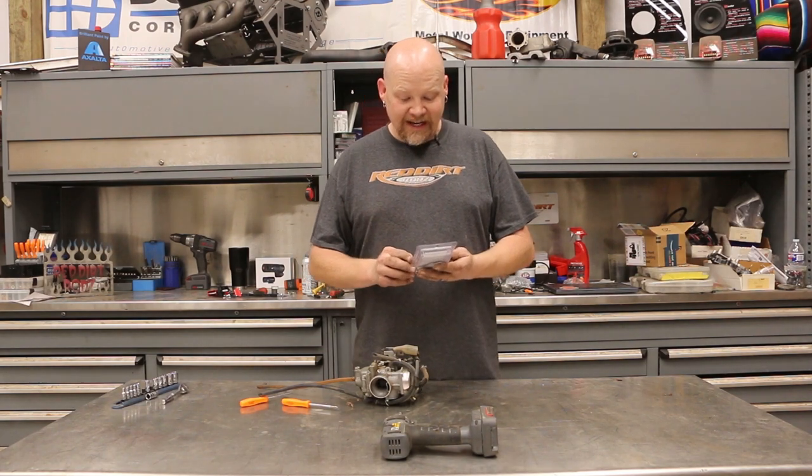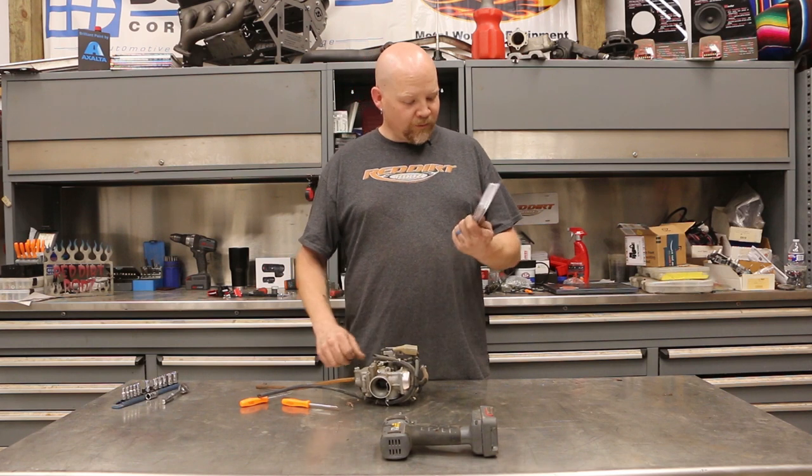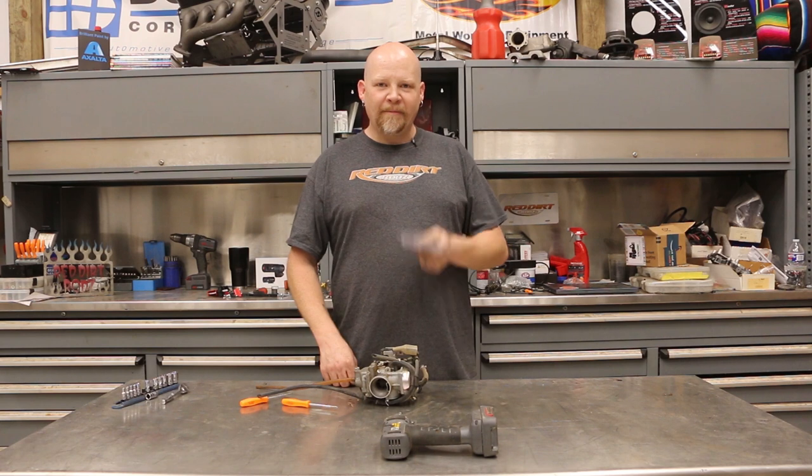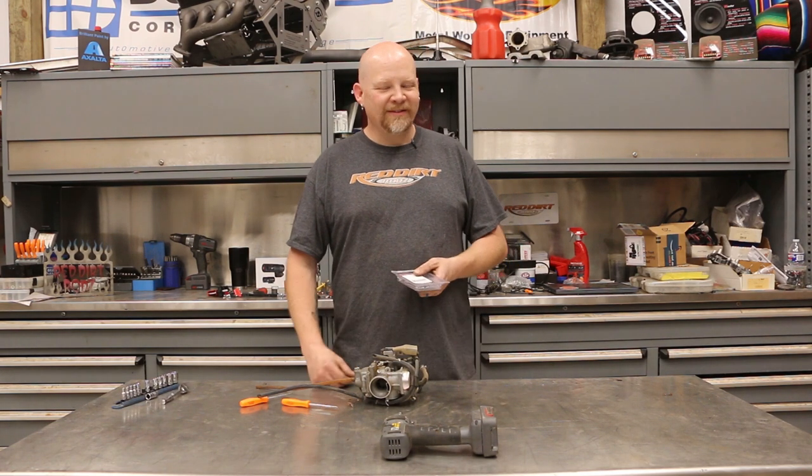So this is a carburetor rebuild kit. It should boost it a little bit, give a little bit more output from it. I think we've got a little jet in here and a couple other things, and we're going to clean it up and show you guys how to do it for your project.